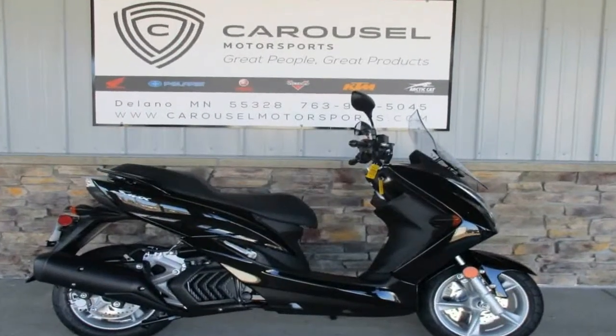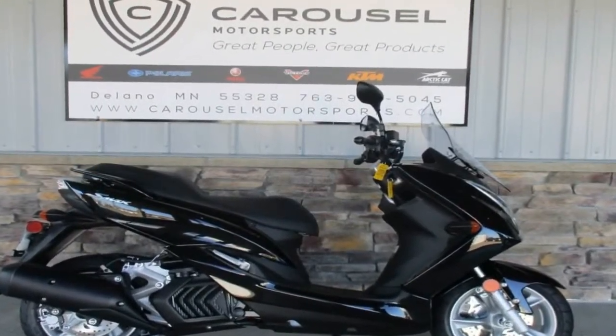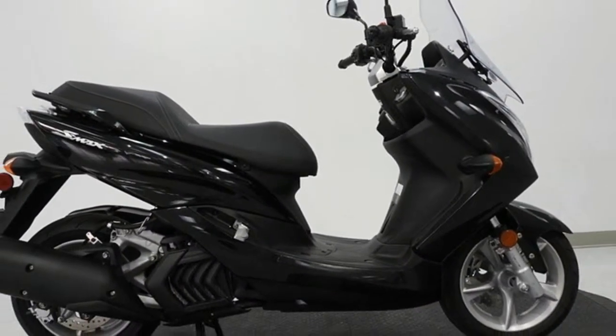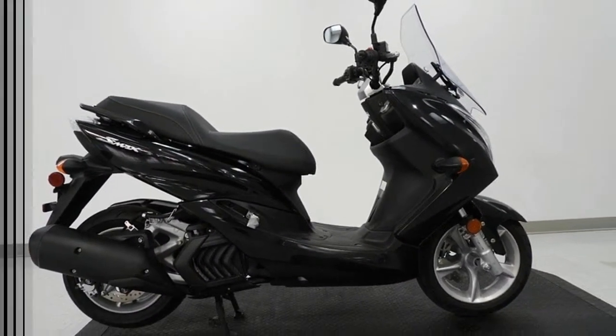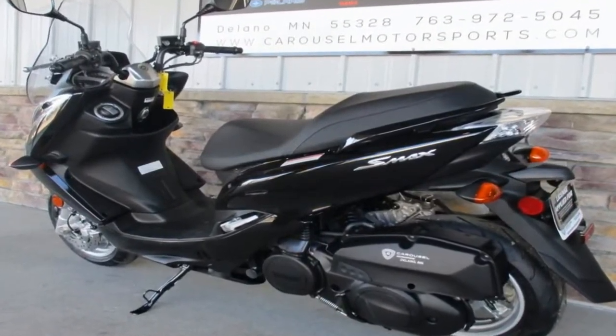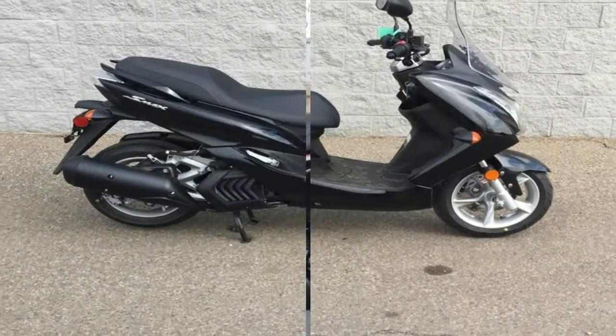At 79.9 inches long and 28.1 inches wide, the SMAX falls within accepted norms for scooter size, but the 31.3-inch seat height coupled with the width can make it difficult for shorter riders to find the ground with both feet.